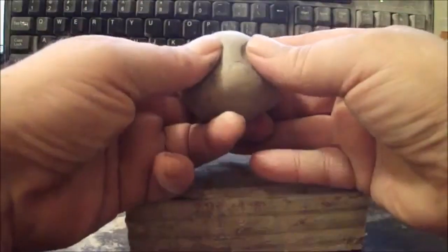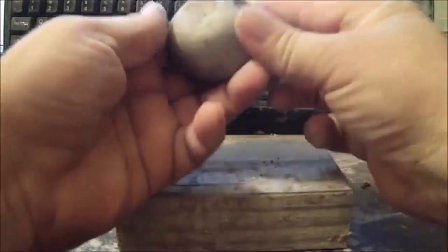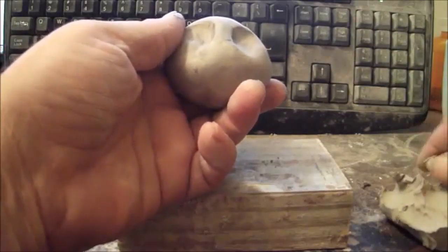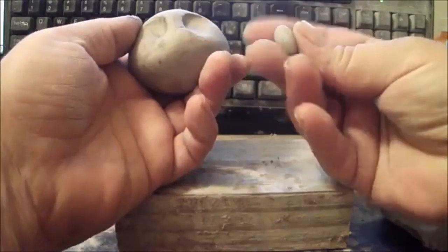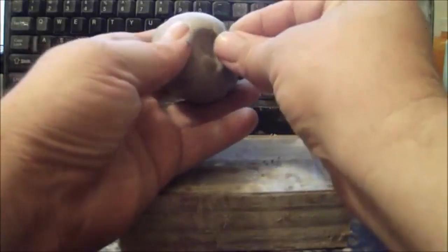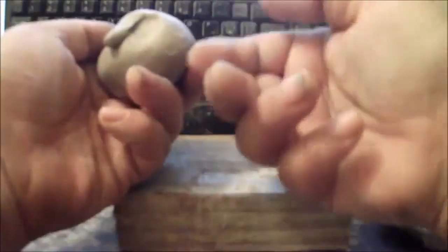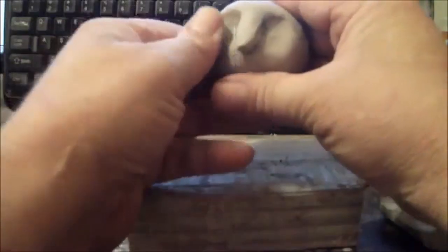Next, what we want to do is take your thumb and press it into the clay to begin to form the eyes and the bridge of the nose. Then I'll take a little bit of clay and extend the bridge of the nose so it comes out a little bit further. I'll roll a shape like that and put it on there — that brings out the nose. Then I'll take my thumb and blend it in on the sides and push the nose up a little bit.